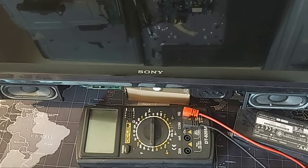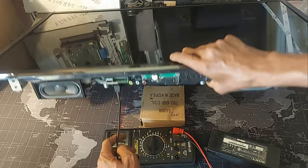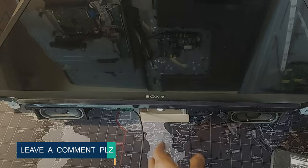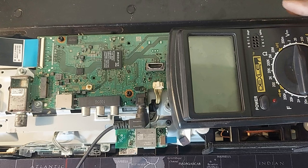Here is a Sony Bravia 32-inch smart TV. This TV's AC adapter has the correct output voltage, but after connecting the power to the TV the status indicator is not flashing. Moreover, there is no light on the screen, no picture, no sound. That's the problem with this TV. Stay with me for a while as I explain how to repair the TV in this situation.